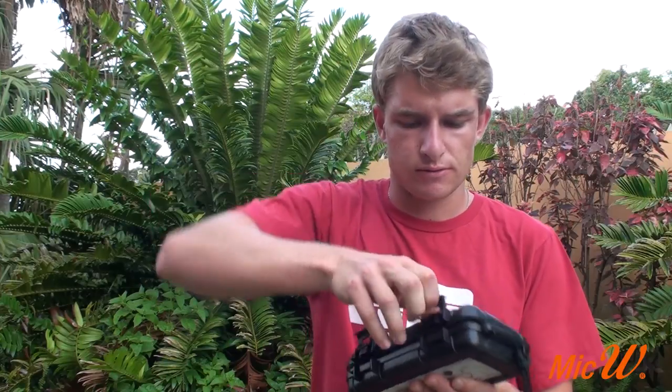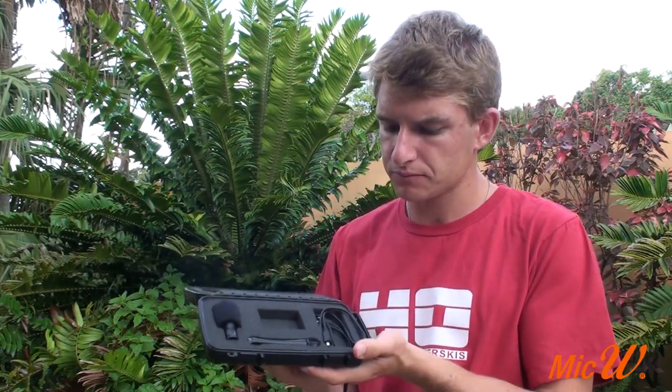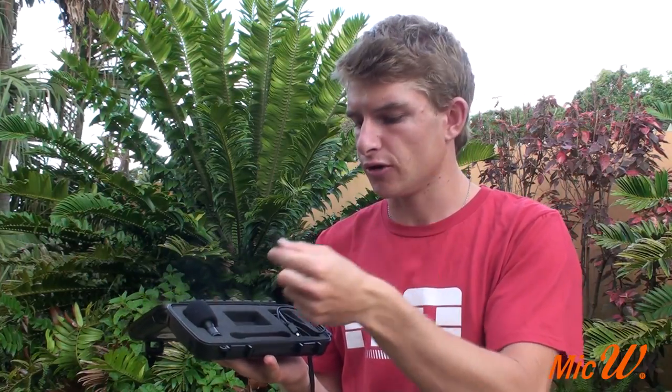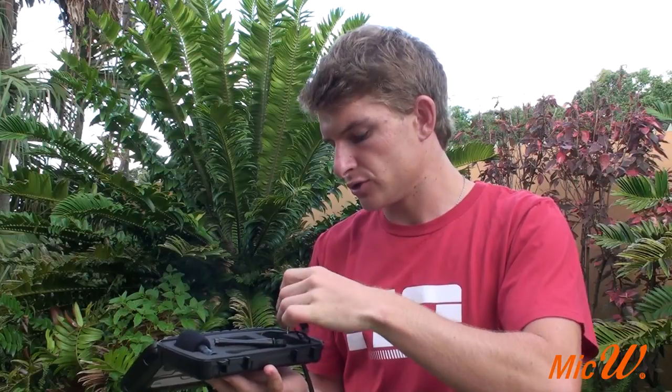So firstly the box is fully waterproof — it's a really nice hard wearing case. If we open up these two clips over here you can see what comes in. So first of all we've got our microphone, I've got the wind muffler on it at the moment. There's also the special long arm to attach the microphone to your GoPro, a spare rubber ring, as well as two cables.